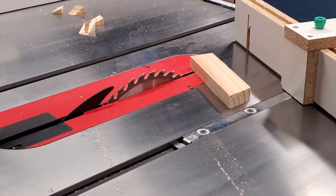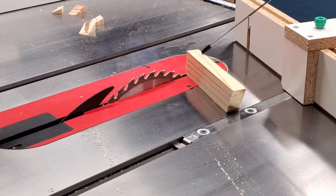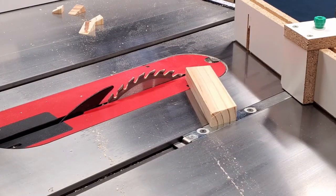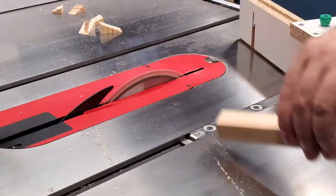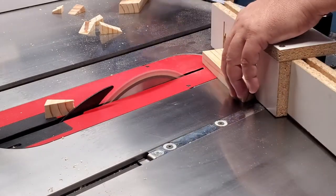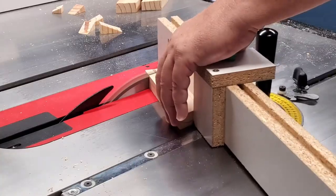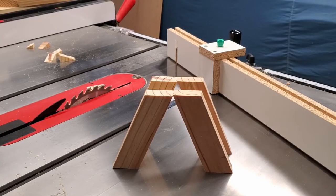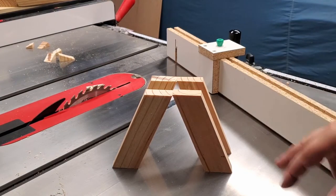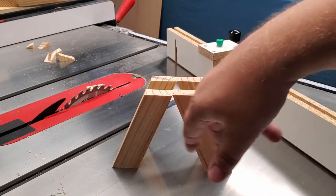The measurement from the tip to the cut line is approximately five and an eighth inches. There you have them — tabletop legs, approximately five and an eighth inches total height with a 22 and a half degree miter top and bottom.